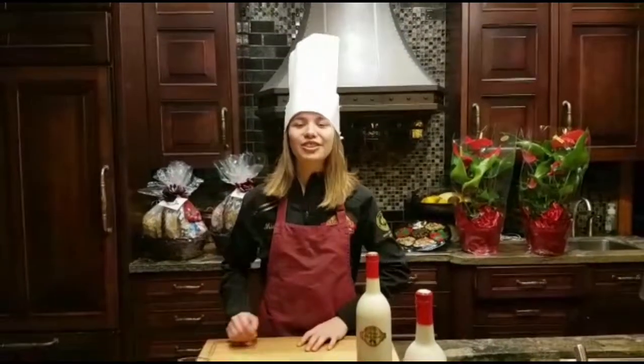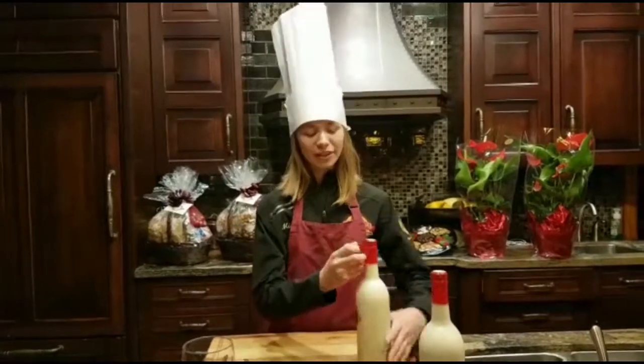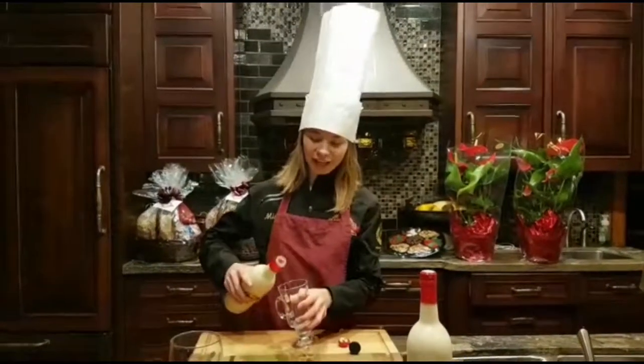Today on Your Mia Minute, I'm going to show you a fun way to get fancy with your eggnog. First, open your eggnog and pour it into your glasses.